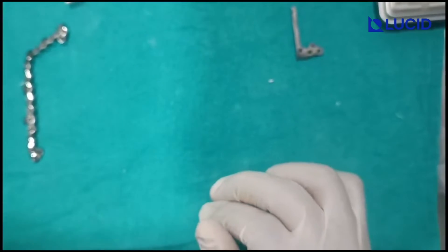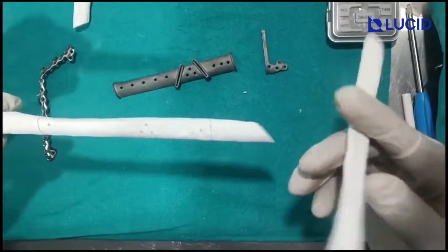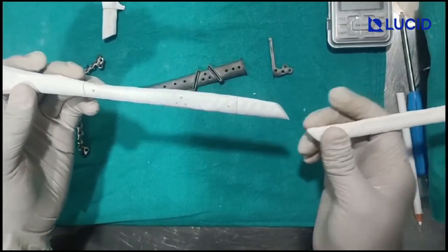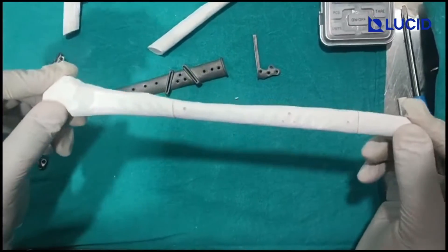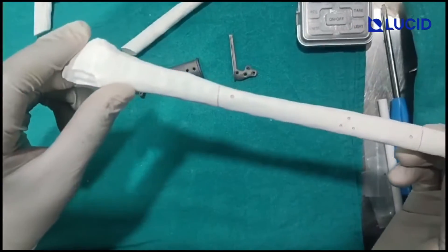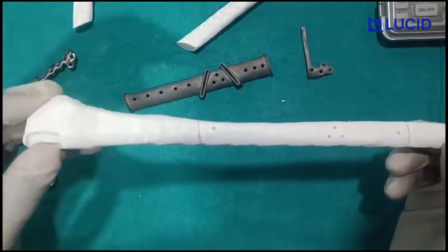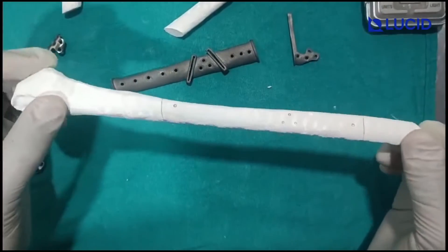Point number 2 is: these are — this is the whole fibula bone like this. Now this is in two pieces. I have printed two pieces separately. We are concerned with this part of the bone. This is the left fibula of the patient, and this is the distal end — that is the ankle end of the patient.